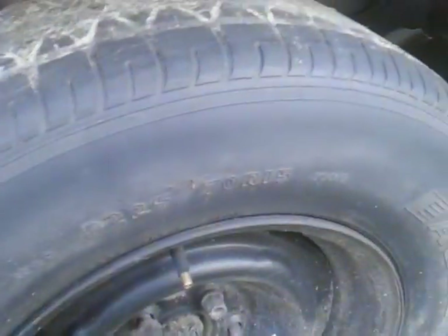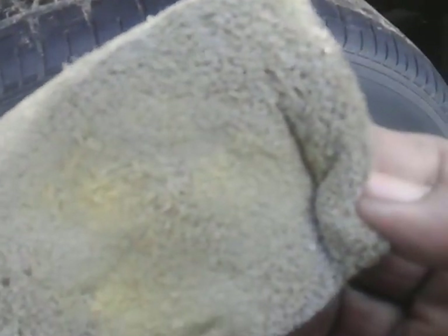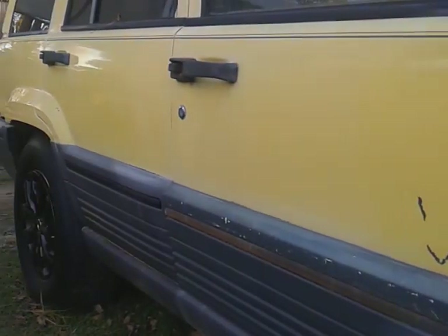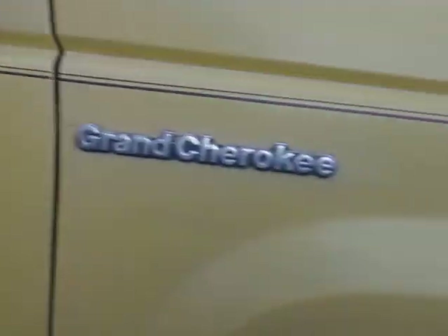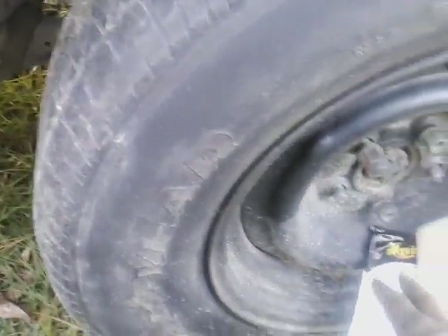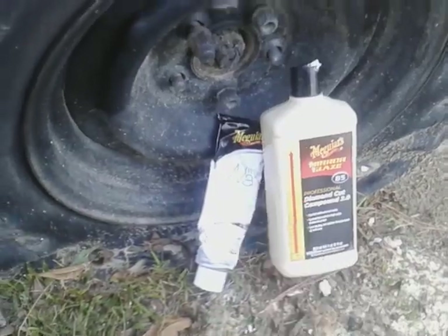All right, so when working compounds you can see the oxidation and stuff coming out on the pad. When you're working compounds on a vehicle like this, you don't want to let it sit. That white wax you might let sit a minute or two, but it dries up super fast. I'm just gonna work it one good time. The white wax has the protection in it, so we'll go ahead and buff it off and see what we get.